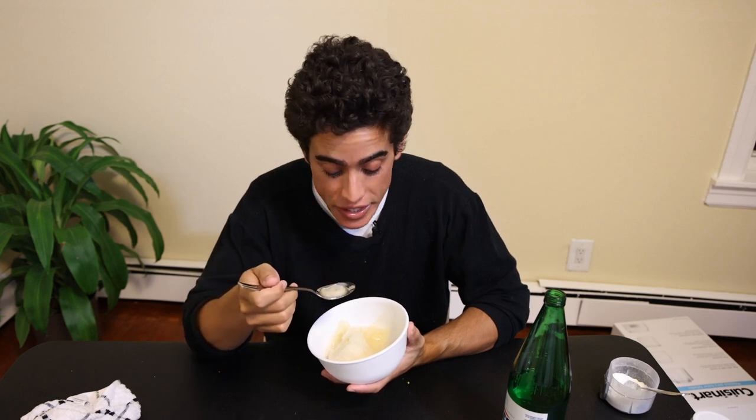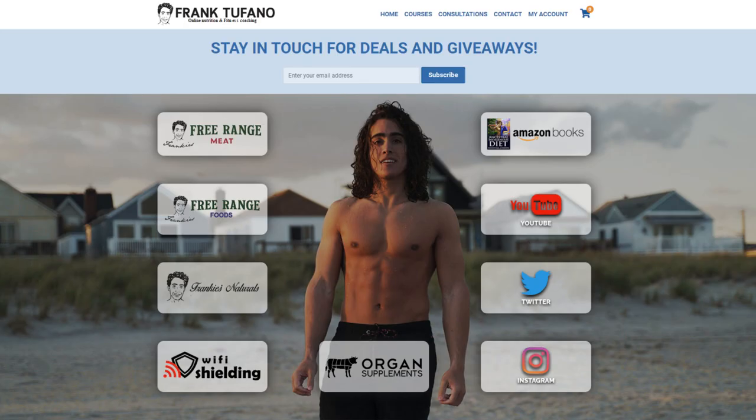Thank you guys for joining me. Hopefully you guys enjoy this healthy and delicious dessert as an alternative to maybe some not-so-healthy things. Even if a restaurant uses organic ingredients, if they're using fluoridated water you notice such a big difference in how it tastes and how you feel after eating it when you make it yourself with actual quality ingredients. You guys can go to frank-chafal.com if you'd like to support me through my businesses. Outside of that, please drop a like on the video, leave a comment down below, subscribe, and be sure to check the notification bell. Thanks again for joining guys — I'll see you for the next video.